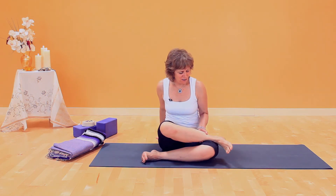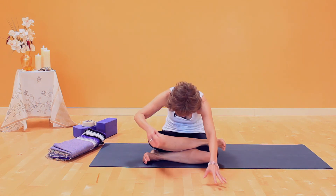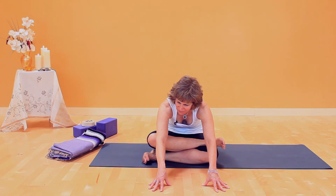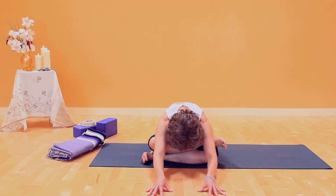So slide it off, flex both feet, start with a natural curve in your back. Second is to lift the low belly, ribcage goes back and fold forward. To go deeper, it's lift the low belly, ribcage back and take the torso down.